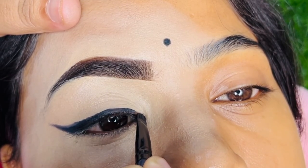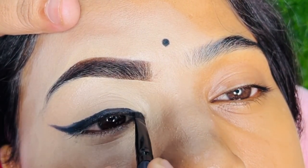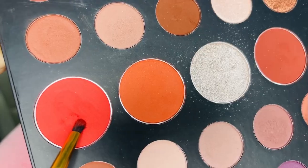In the inner corner, you need to apply liner. Be careful not to use liquid liner — either use gel liner or kajal liner.